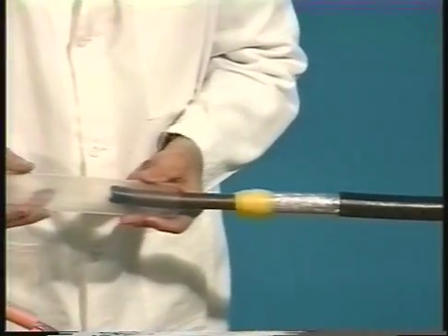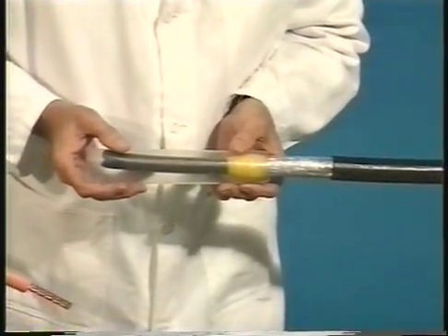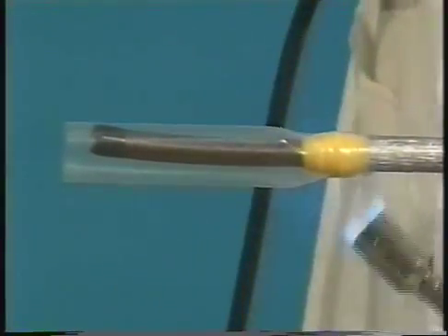Now place the oil barrier tube, or OBT, over the cable as shown. Using a reduced flame, shrink the OBT in place starting at the lead sheath cutback, being careful not to nick the tubes with the end of the torch. Inspect the installed oil barrier tube for a smooth, wrinkle-free surface. If needed, reheat to smooth any wrinkled areas.